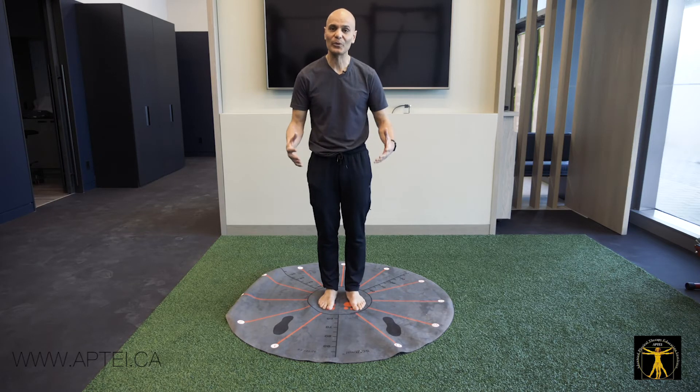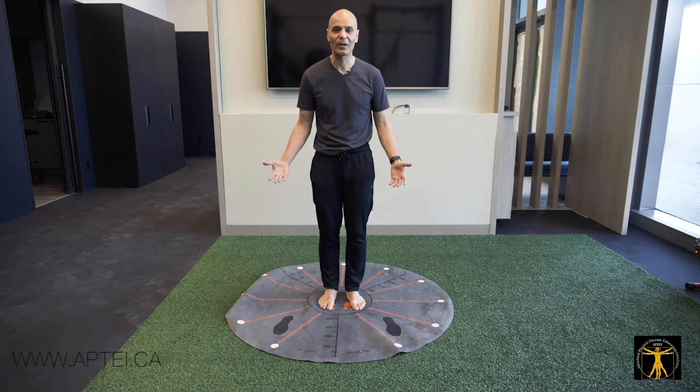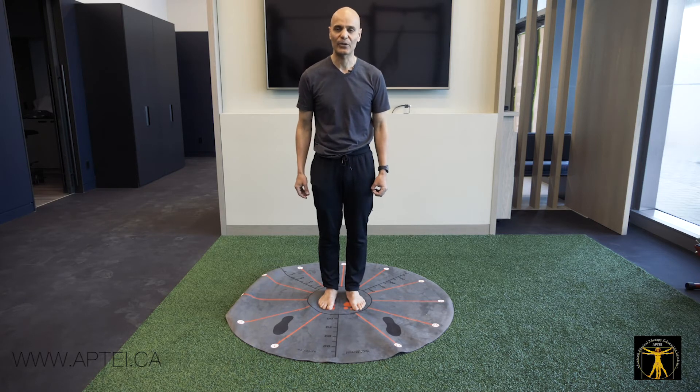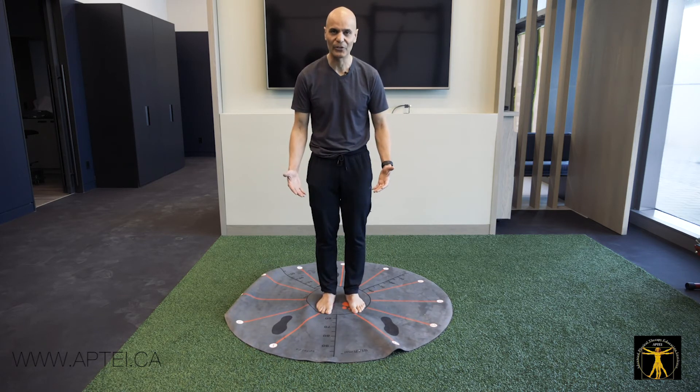It's great for those with Achilles tendinopathies who fear jumping. I simply ask them how it feels. They say it's the same. I say, 'That's great — you just did 12 jumps.' Then I have them close their eyes and repeat counterclockwise, and I ask them how it feels.